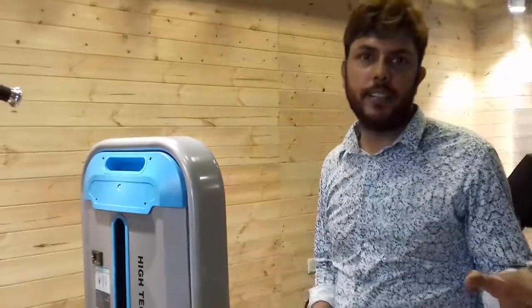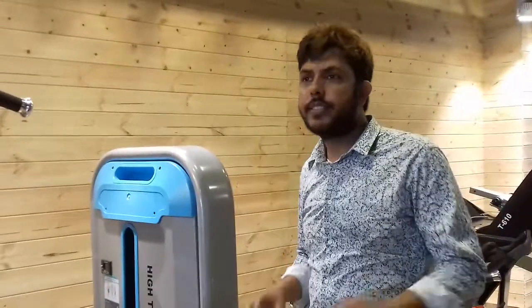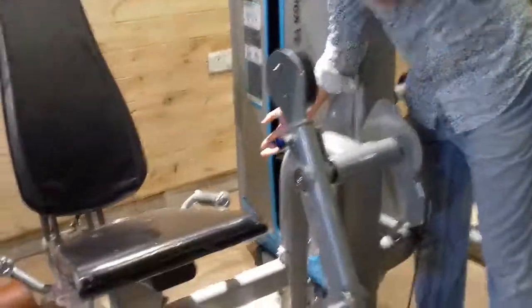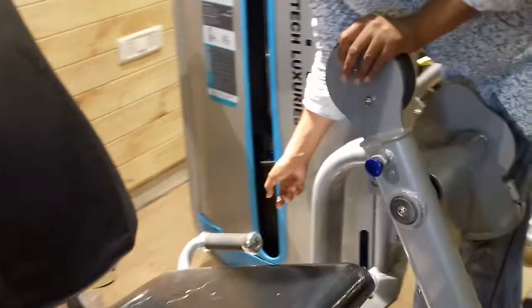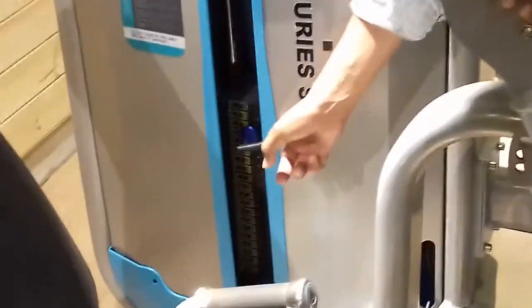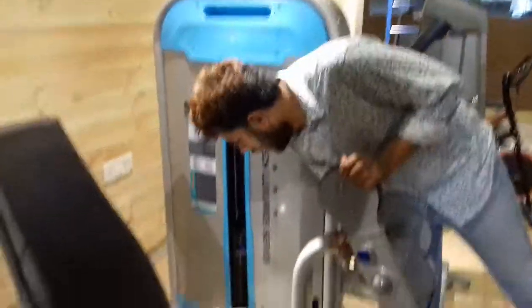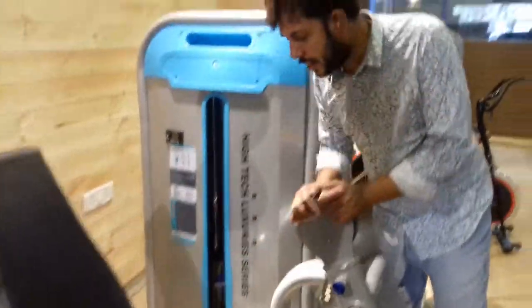The difference is that it is heavy — 235 kgs. The stack weight, come closer — I want to show you: the stack weight is 100 kgs and each plate is 5 kgs. In this, there is no 10 kg plate, so it is 5 kgs, and the total stack weight is 100 kgs.